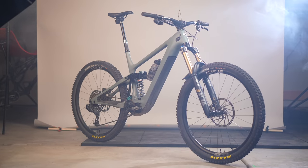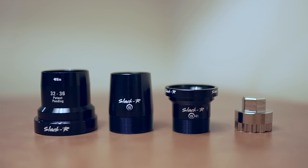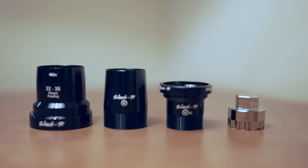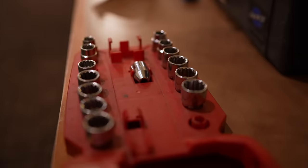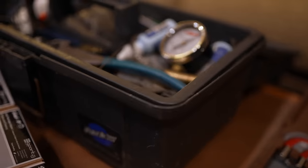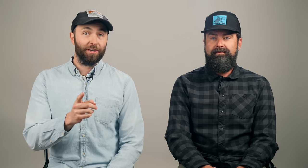On our bikes: I'm on a Yeti SB 160e and Connor's on an Orbea Rise. Both use an integrated headset system, and 9.8 makes a system that lets us adjust the head tube angle. Connor's ended up being 1.5 degrees and mine ended up being 1.6 degrees — a pretty significant adjustment that was very noticeable from the very beginning.